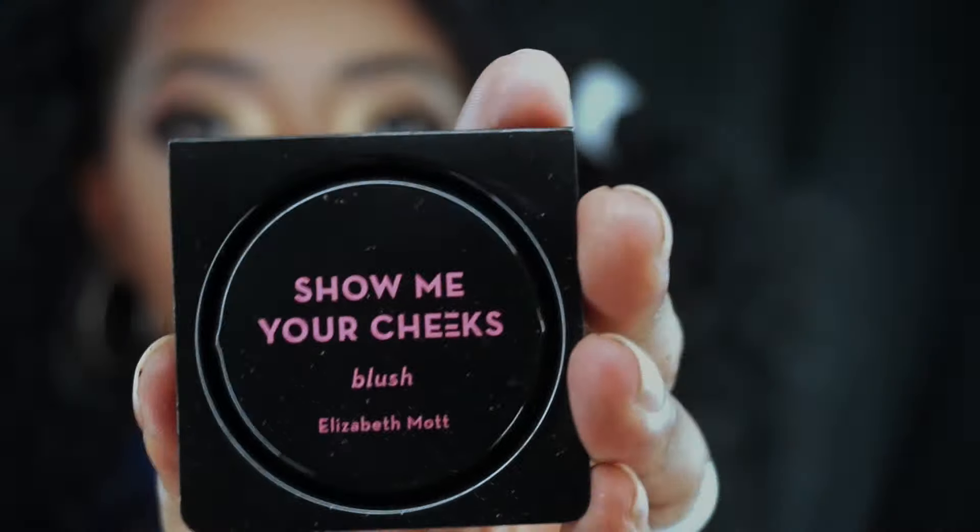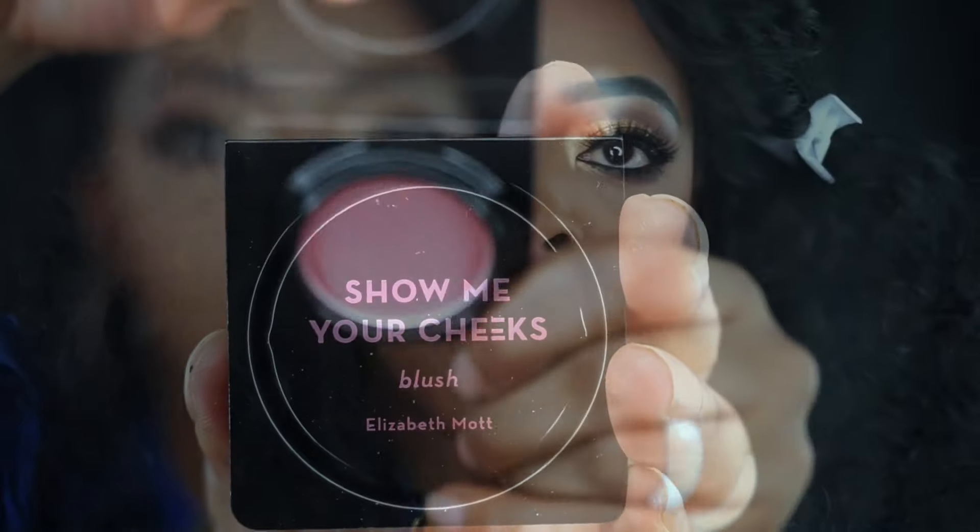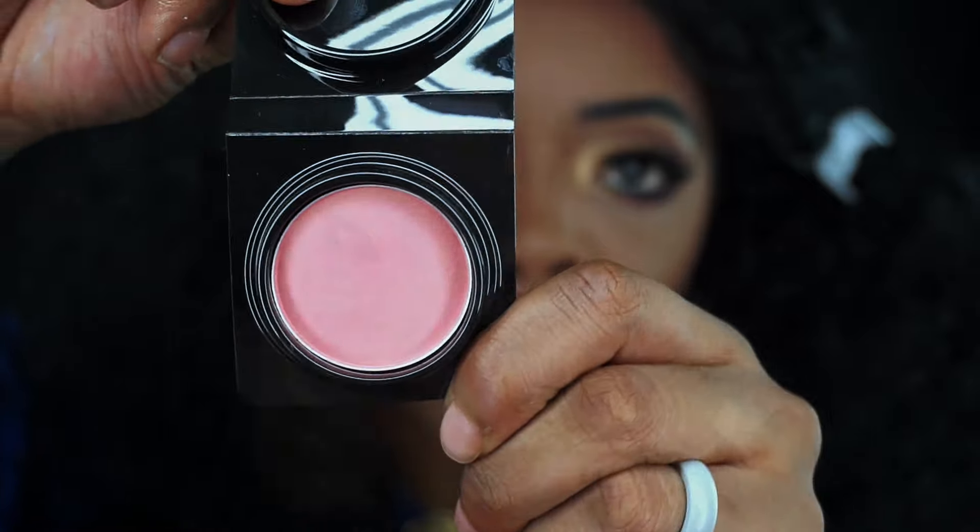Now I'm taking Whisper by LA Girl — it's a gorgeous intense lip gloss — and I'm putting that over the lip. Then I'm gonna take a clear gloss and add that over the lip too, to give it a nice glossy finish, as if it wasn't glossy enough.